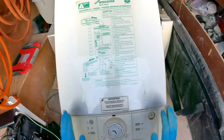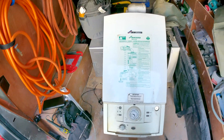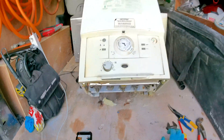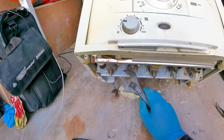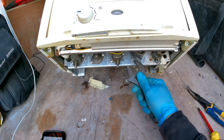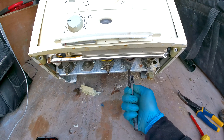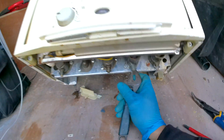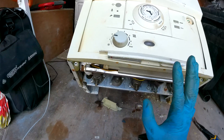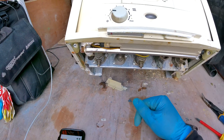Today we are working on a Worcester Green Star Junior and we're going to be changing over the flow turbine. This one's pretty simple. To do this we are going to have to isolate the cold mains going in to the boiler. We have our flow hot outlet, gas, cold inlet, and return. To isolate the cold mains going in, just twist it so it's at 90 degrees — always clockwise — and that will isolate it.